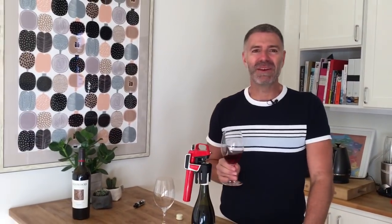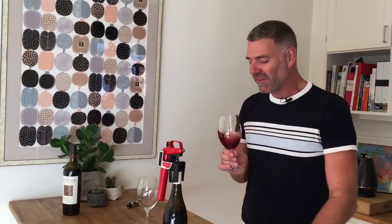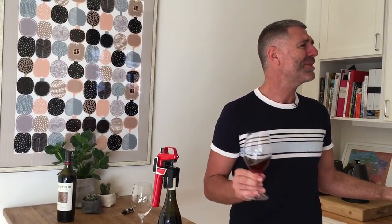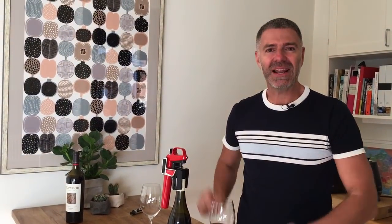Mmm. I've always been a big fan of Devil's Corner Tasmanian Pinot. Although it probably wouldn't last more than two hours in my house because it's such a good wine. But imagine if you weren't a Pinot drinker, and you're only an occasional once-a-month Pinot drinker — you could still enjoy a single glass. Such a great innovation. Is it worth the money? Let us know in the comments and we'll see you later.